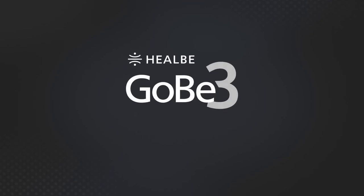If you still have any questions, please contact our support team at gobe.healbee.com or via the form on the Healbee website.